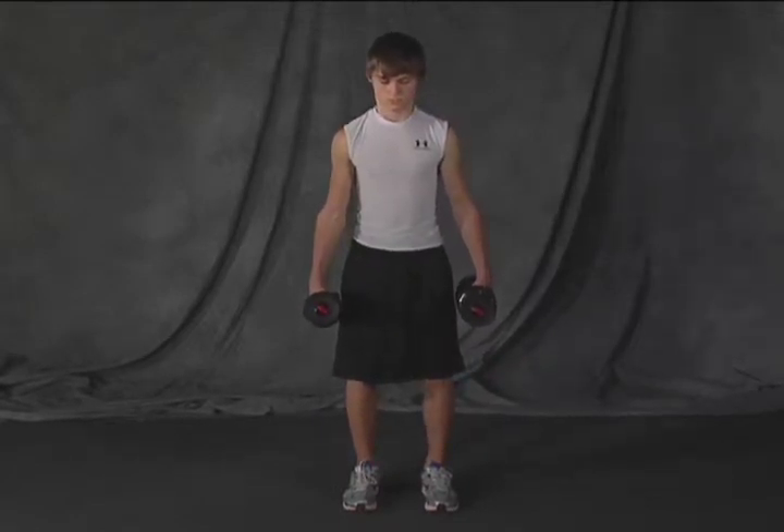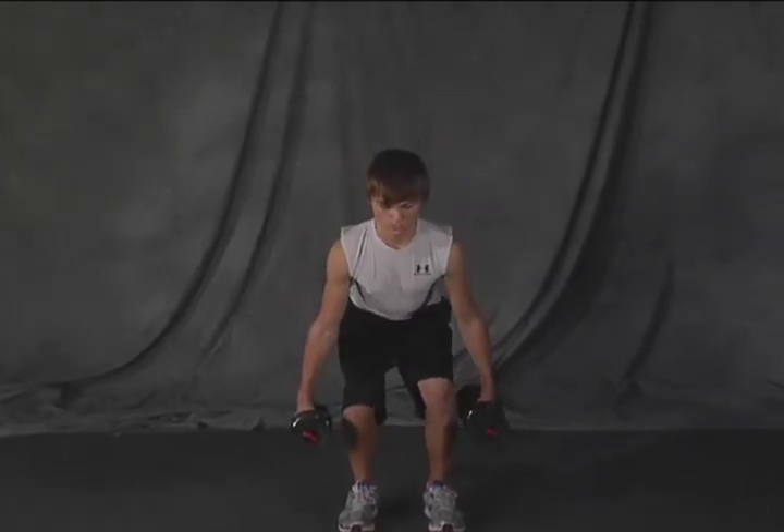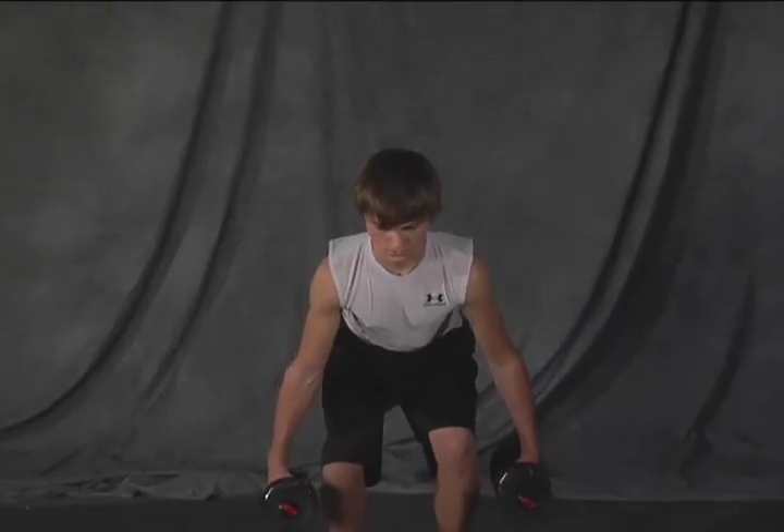Good. Sit your butt back. Don't let your knees dive in. Keep your knees right there. Come up.